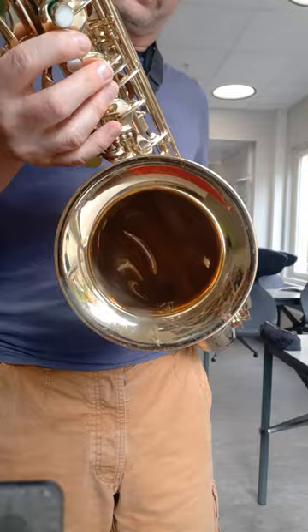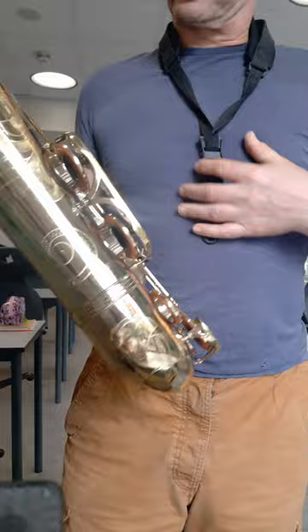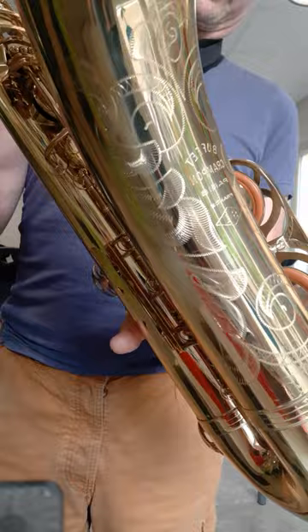It has a slightly larger bell than my other horns like my Yamaha and my Yanagisawa, so it's more of a large bore instrument. It's in very good condition and it's got very nice engraving here as you can see on the bell, and it plays very easy up and down.